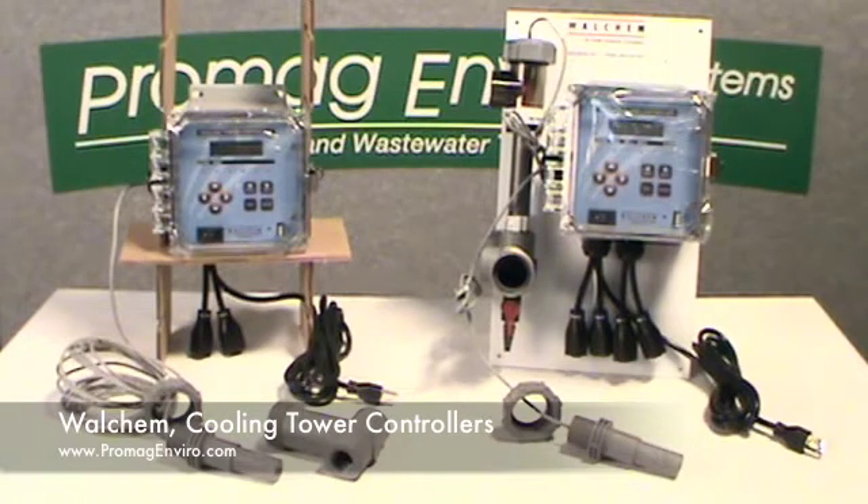The 400 series and 410 series offer all of these mentioned features. Additionally, the 410 series has programmable dual biocide timers with a choice of 1, 7, 14, or 28 day cycles. You are also able to add a single biocide at any time, or dual alternating biocides, or dual independent biocides.